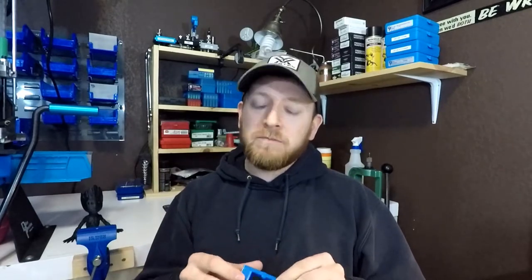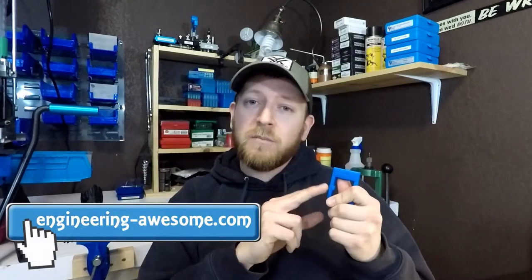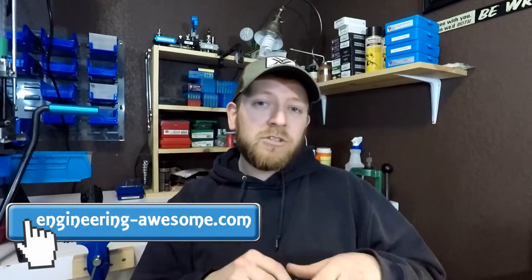I'm going to give away my mag tool. I sent this to a viewer basically to test and to help him out. He does a lot of competitions and he tried this out and said it worked awesome. It sounds like he's got some arthritis in his hands and this really helped him to disassemble his mag so that he can continue to do the competitions. I'm really proud of how much that helped somebody out. I'll be giving away a black one of these that does say engineeringawesome.com on it, so make sure you guys check out the website.